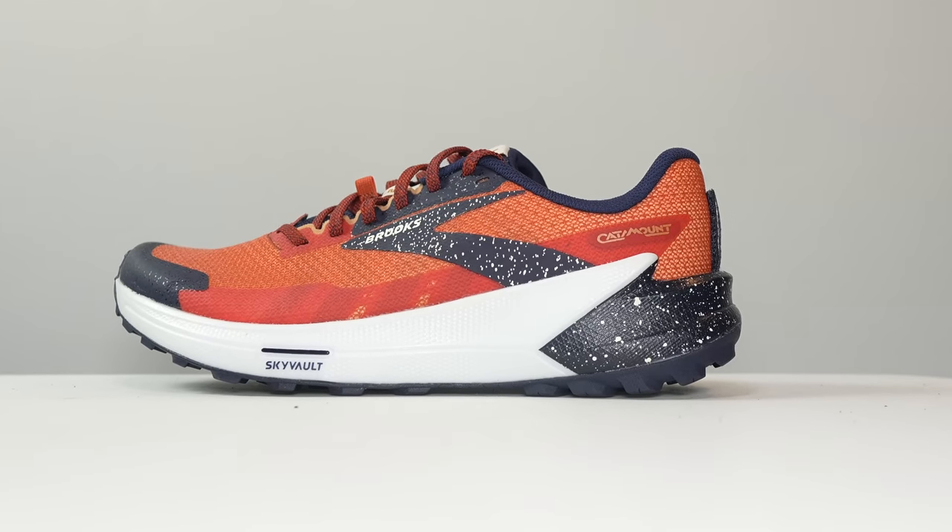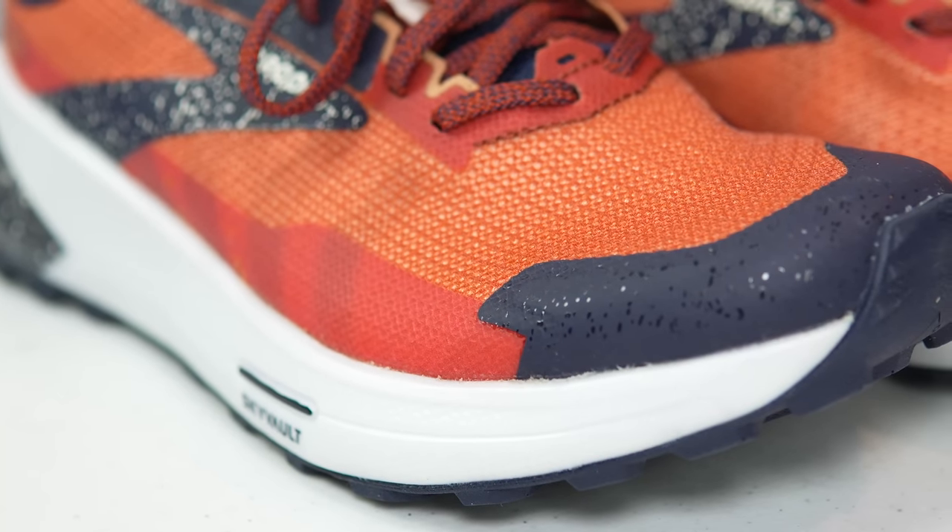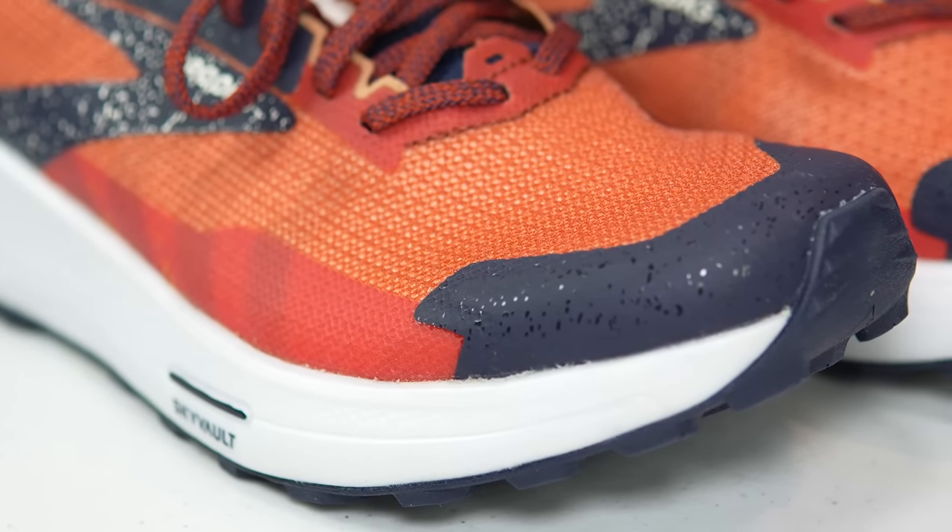Let's go over some specs on the shoe. This is a 32mm stack height shoe with a 6mm drop, giving us 26mm of midsole stack height. This midsole has two main things inside. First, the foam itself is Brooks DNA Flash, which is a nitro-based foam that I have really been enjoying running in.